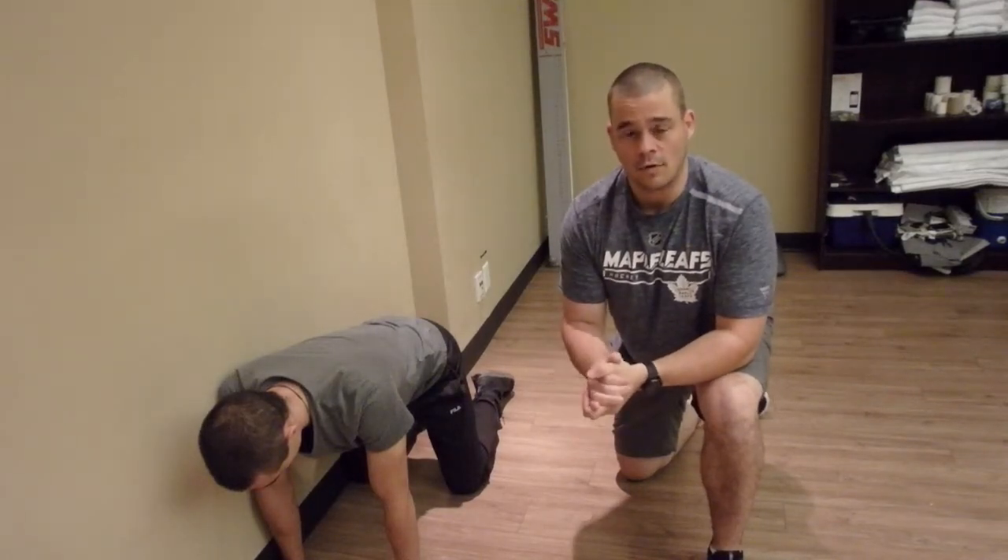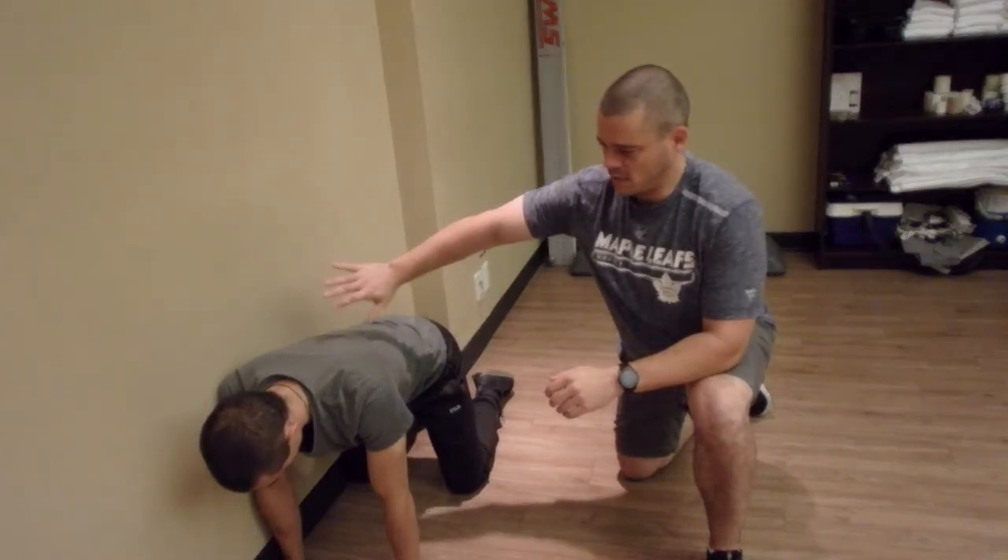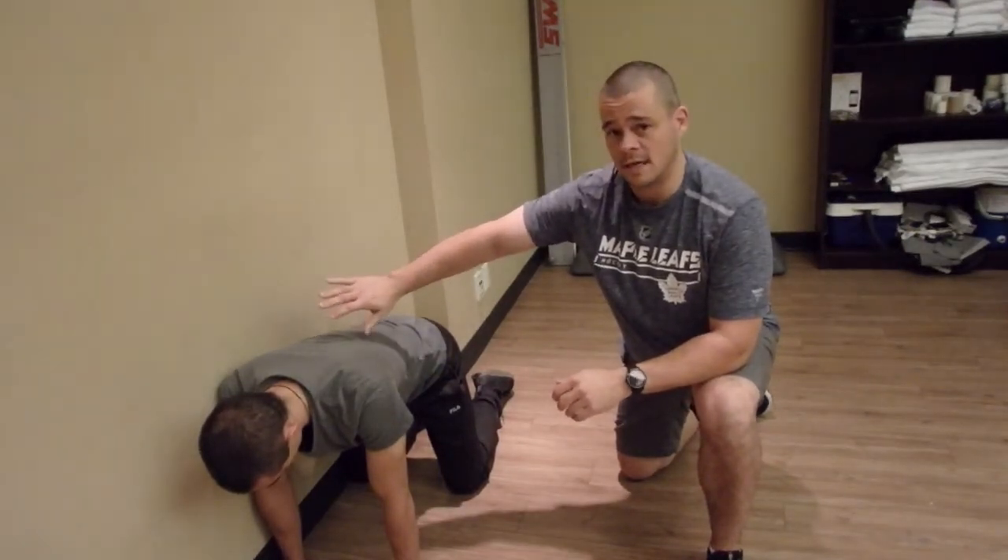Here's another thoracic rotation exercise I like to do. Part of the reason is that we're up against the wall — it limits the movement on that side a little bit.